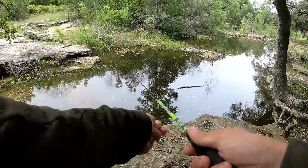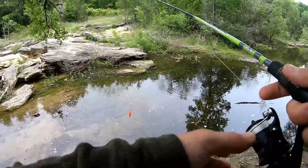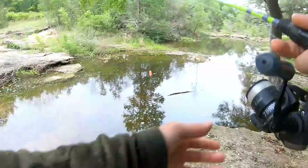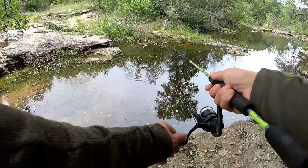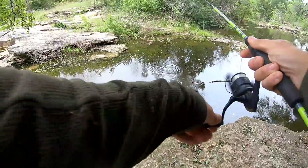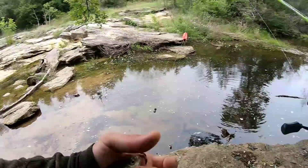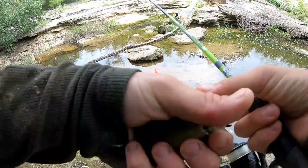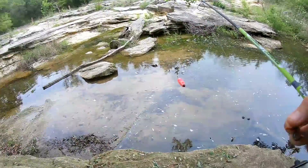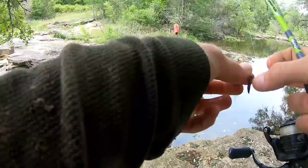Going right out in the middle — right away, a fish took it. Let's go again, same spot — right away, fish on! Oh look, finally it's a bluegill — a different species! Man, they are just absolutely hammering it.